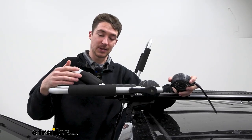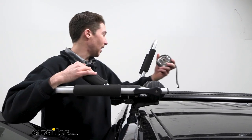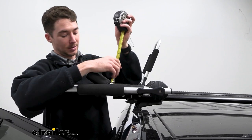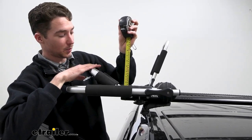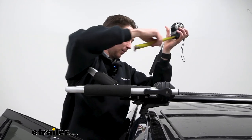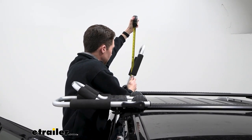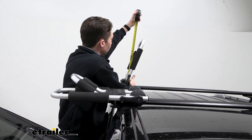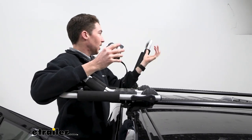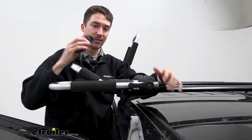We'll get a couple of measurements so you can get an idea of how much height you'll add to your roof — both in the folded position and in one of the taller positions where you might actually be storing it with the kayak. From the top of the crossbar to the top of the tallest point, the J comes in at about four and a half inches in the folded position. If we measure from the top of the crossbar to one of the taller points — in our case back here — that's coming in at 16 and three quarters inches. So if you move it up or down a little bit with those micro adjustments, that's subject to change, but that's a rough idea of how much height you'll be adding.